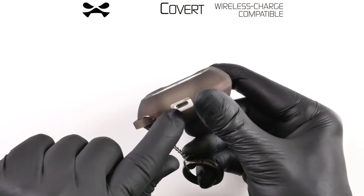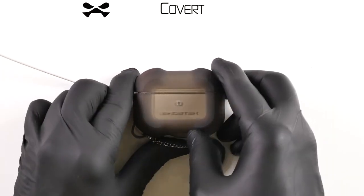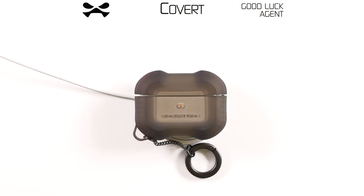While installed, both standard and wireless charging for your AirPods Pro remain fully accessible. Should you encounter any malfunction with your new Covert case, please contact Ghost Tech Headquarters immediately. This has been your Covert Debrief.